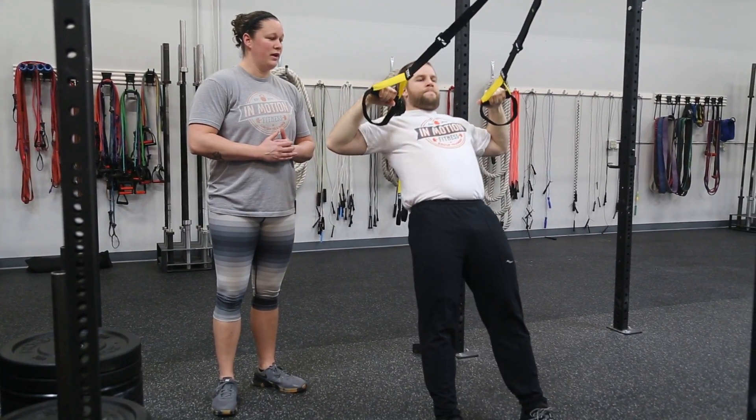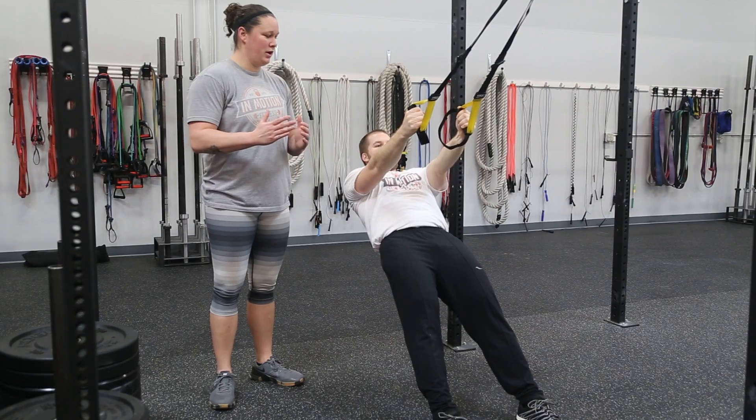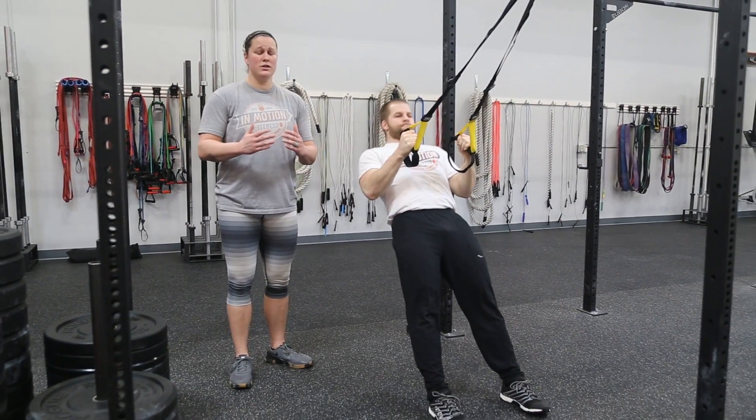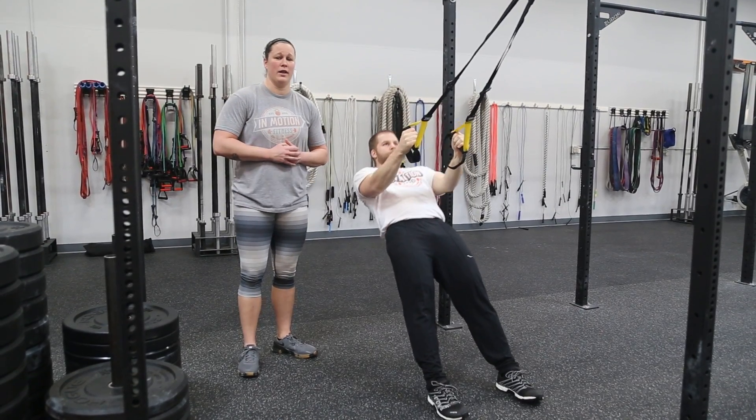Our narrow row is going to be palms facing each other. Elbows are going to stay nice and tight. As he rows up, again, really focusing in on pinching those shoulder blades back and together.